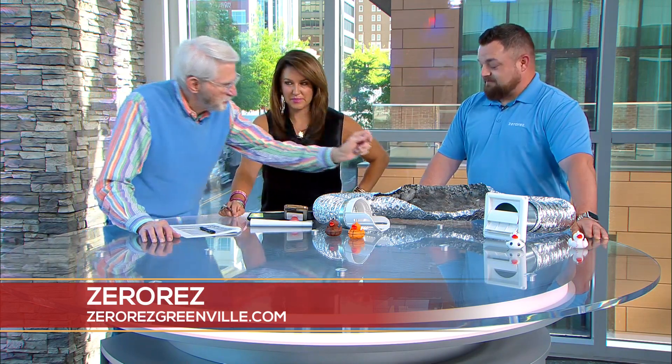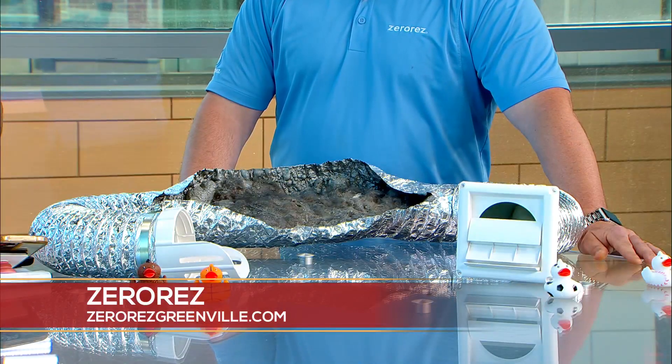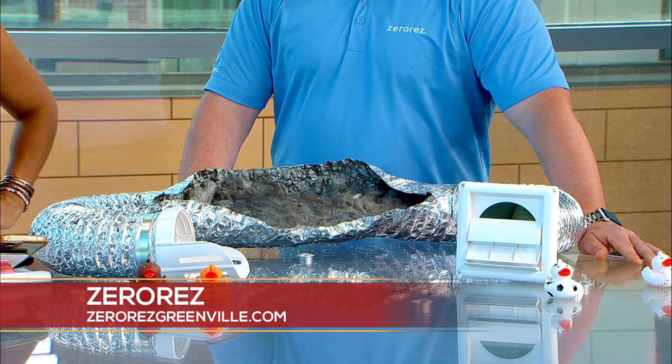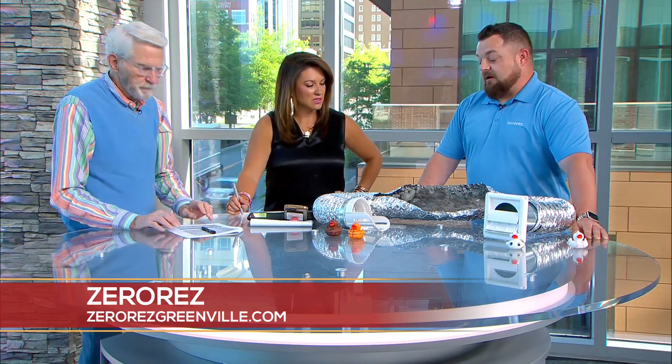It would only take one match — but that's the spoilers. The electrical charges make it a real fire hazard. For Carolina viewers, right now we're really focusing on duct cleaning.